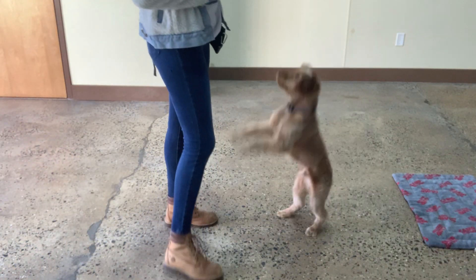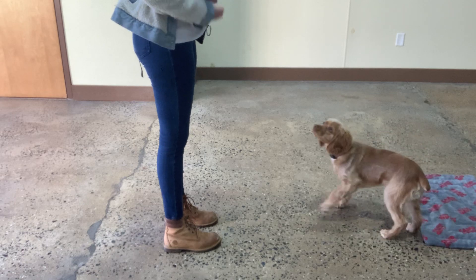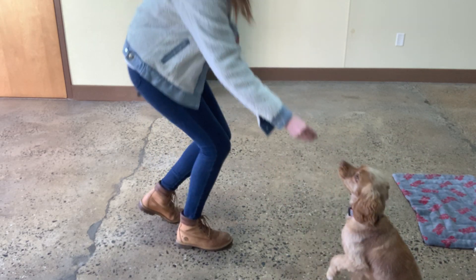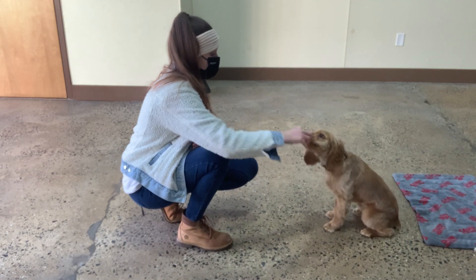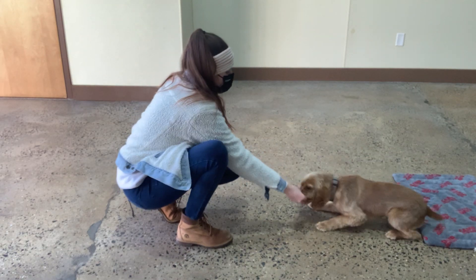Brady, come. Yes. Brady, come. Yes. Sit. Yes. Sit. Yes. Down. Yes. Very nice, Brady.